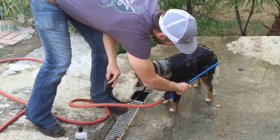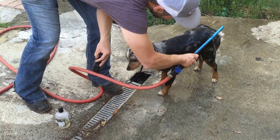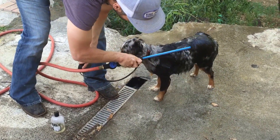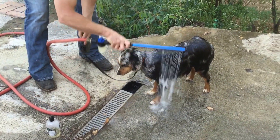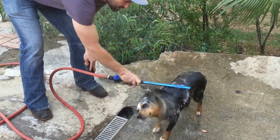I'll show you on her back leg how it penetrates and gets down into the skin. That's what's so important about the easy wash wand compared to any other washing utensil out there — this tool just goes straight down to the animal's skin.